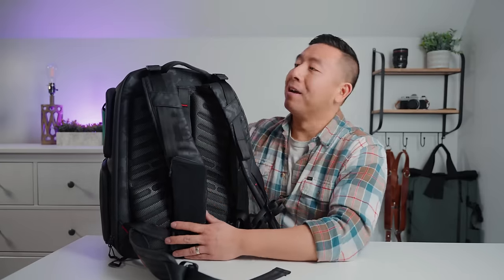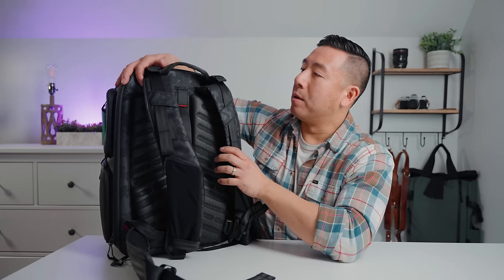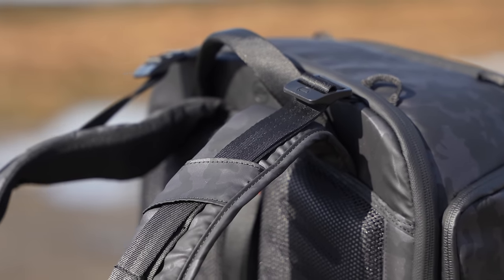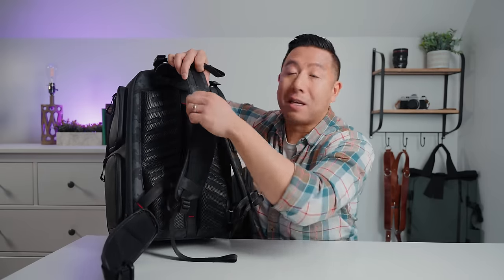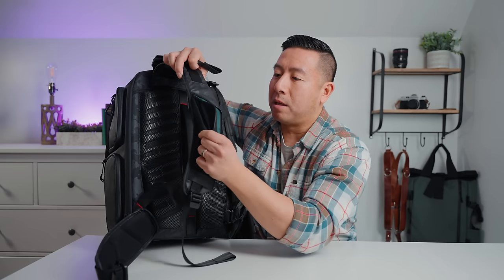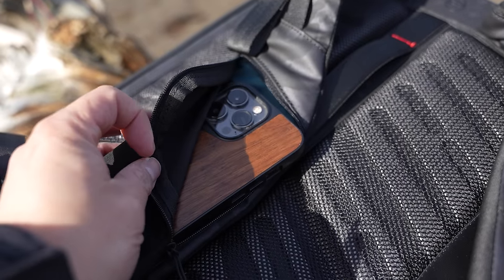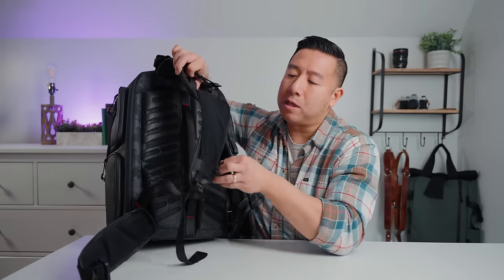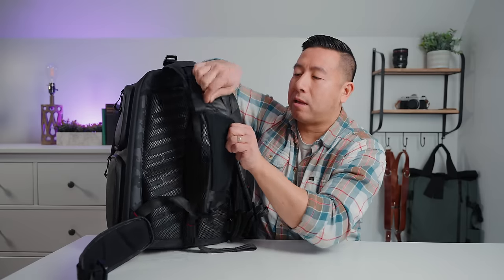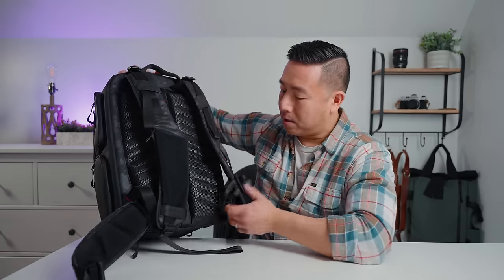Now let's talk about the back of the bag. At the very top there's a wide, beefy top handle. It has load lifter straps to bring the bag's weight closer to your body. The straps are wide, beefy, and comfortable. On one strap there's an accessory pocket — an elastic neoprene stretchy pocket — that can actually fit a regular iPhone 13 Pro (not the Max) perfectly.